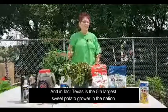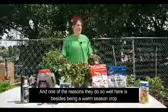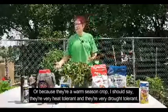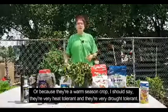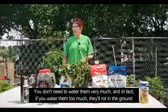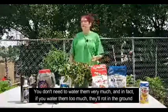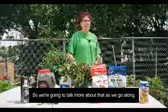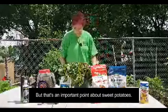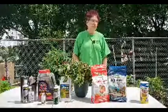In fact, Texas is the fifth largest sweet potato grower in the nation. One of the reasons they do so well here is because they're a warm season crop — they're very heat tolerant and very drought tolerant. You don't need to water them very much, and in fact if you water them too much, they'll rot in the ground. So that's an important point about sweet potatoes.